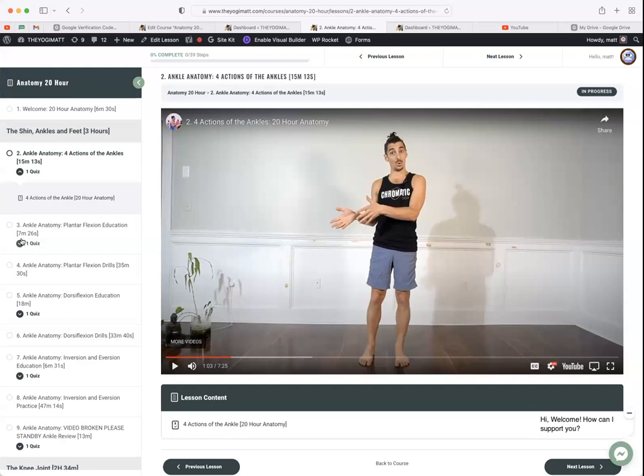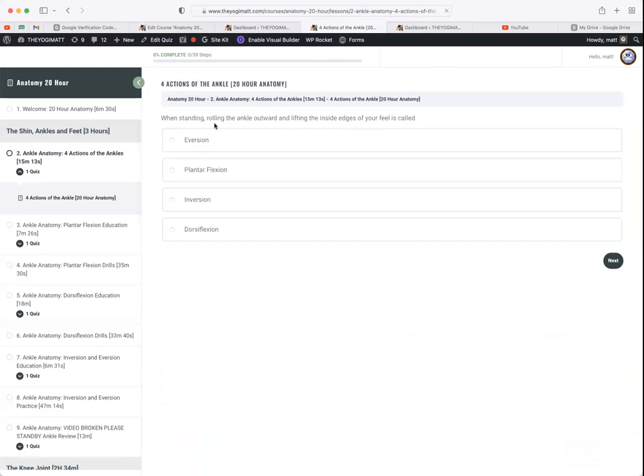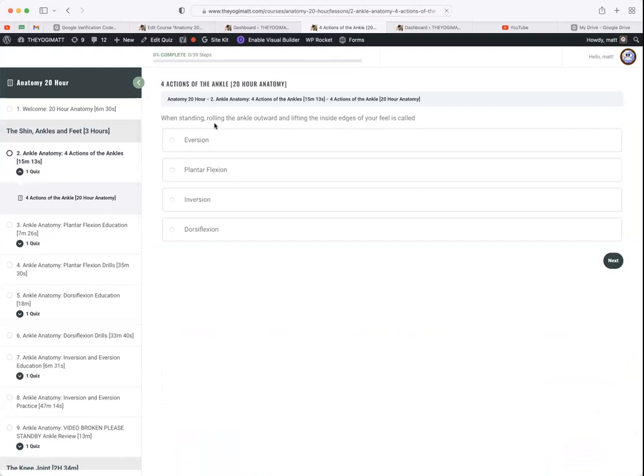The system makes anatomy accessible rather than a mysterious subject that feels like it should only be taught in medical school. You recognize: this is my body, this exists within me. Plantar flexion happens every day — when you walk, the back foot plantar flexes to push you forward. It's just a name for what we already do.